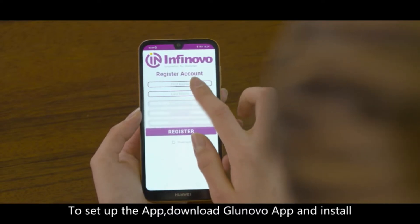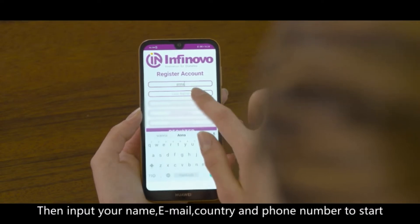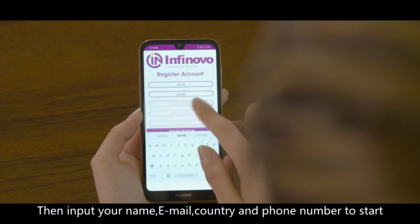To set up the app, download the Glunogo app and install. Then input your name, email, country, and phone number to start.